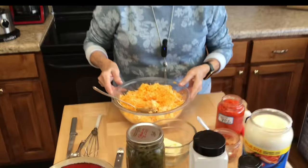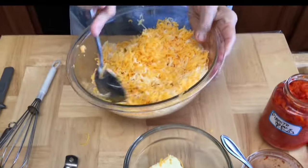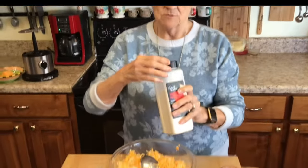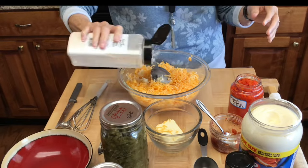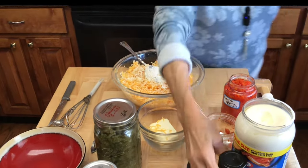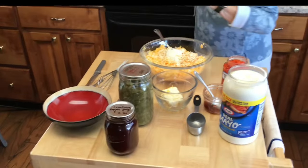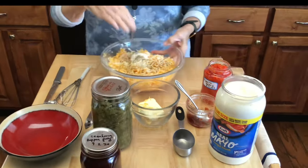I took my cream cheese out and I'm gonna mix it with my mayo so it'll mix in really well. This is probably four cups of cheese. I'm putting a little bit of onion powder — not even a quarter of a teaspoon — just to your taste. The same with garlic, not even a quarter of a teaspoon. I am going to put some pepper. I'm not going to put salt because cheese is salty, but I have pepper jack cheese in here.